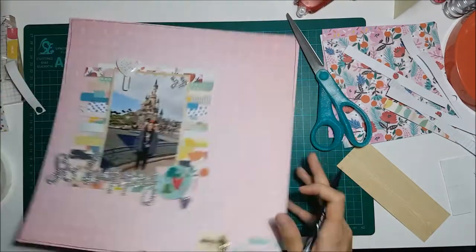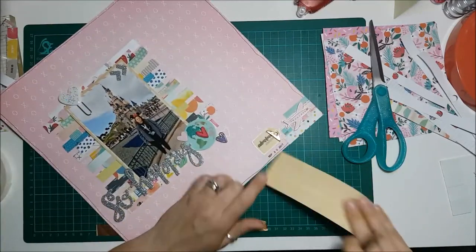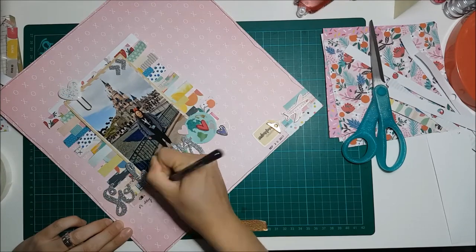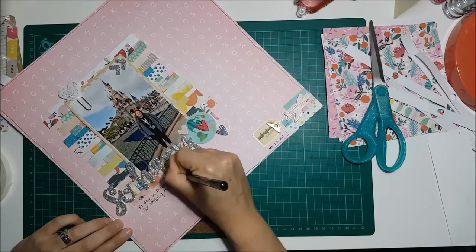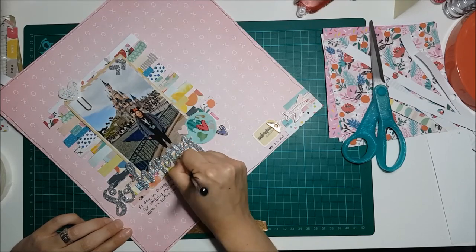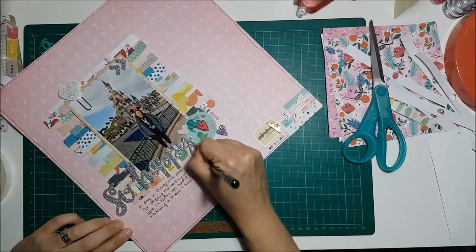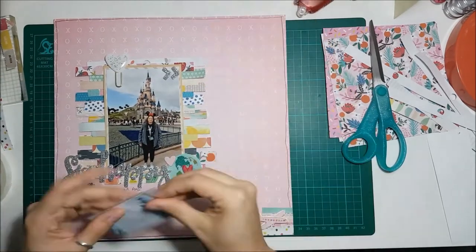I added a little bit of detail to the edges because it looked a bit empty, so I thought a black border would bring it all together — and it really did help finish the layout off. I added some journaling explaining what the day was and where we were for our wedding anniversary. We went to Disneyland Paris last year, and we actually went twice because we also went for New Year 2017, so that was great.